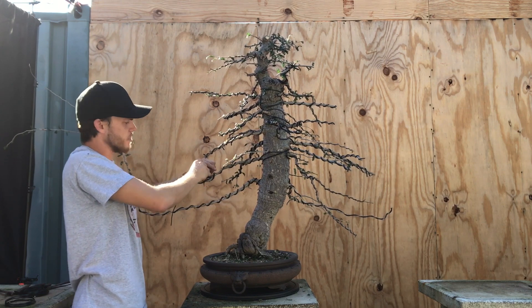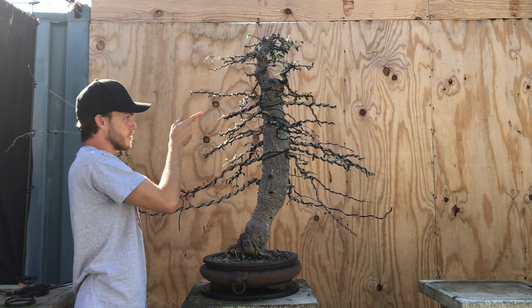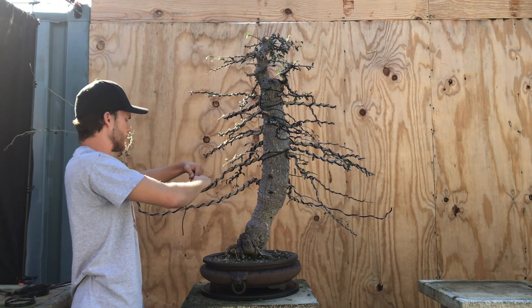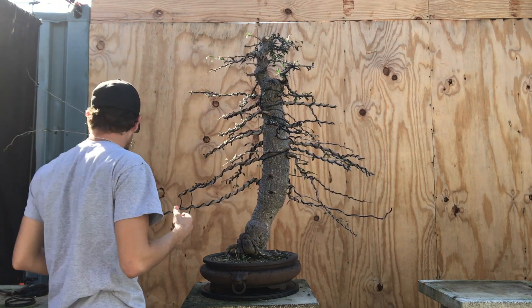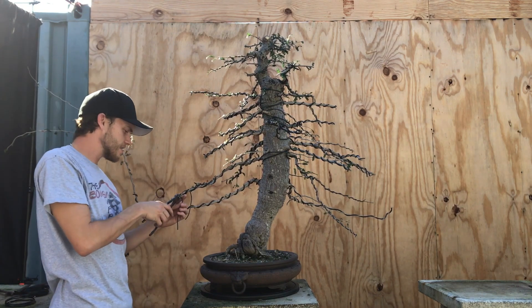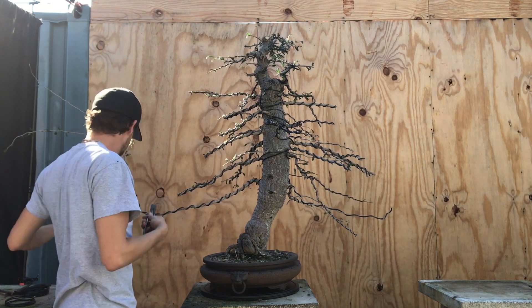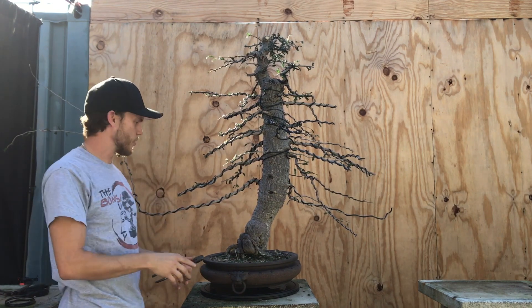These trees are extremely difficult to come by, especially at this size — this is a very old one. Another thing I didn't mention is that the Operculicaria decaryi have the tiniest little flowers you'll ever see. They're super small and they're purple.